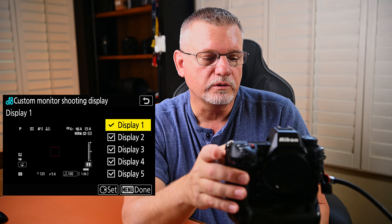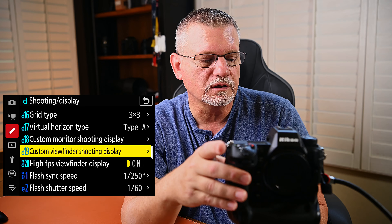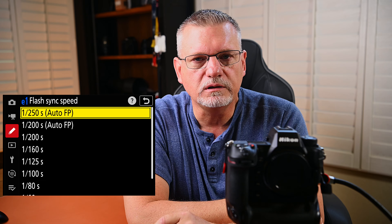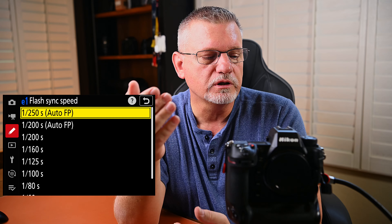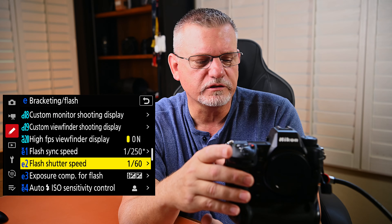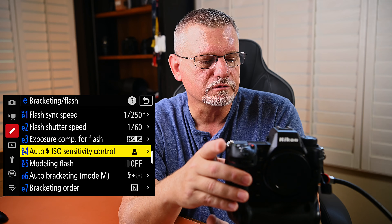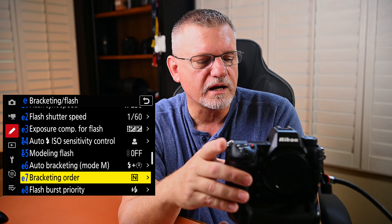Custom monitor shooting display and custom viewfinder shooting display — I want all options available so I leave those on. Flash sync speed — 1/250th of a second, auto FP. That means if you want to use high speed sync during the day, the camera will go high speed sync with flashes capable of doing that. Flash shutter speed — 1/60th, which is the highest it goes. Exposure comp for flash — entire frame. Auto ISO sensitivity control — subject only, because that's what I'm concerned about. Monitoring flash off. Flash burst priority — precise flash control is my preference.